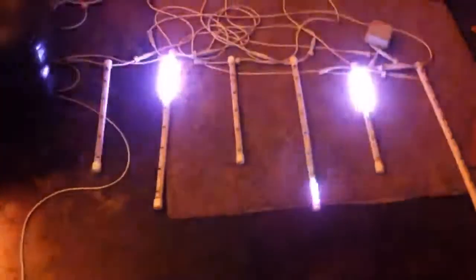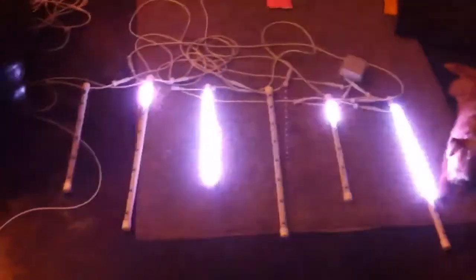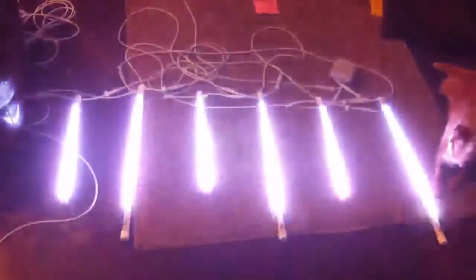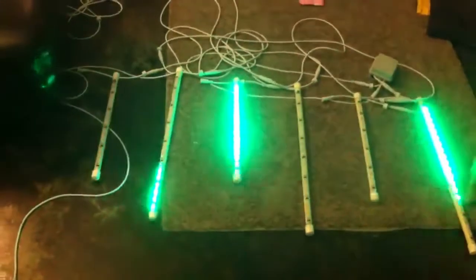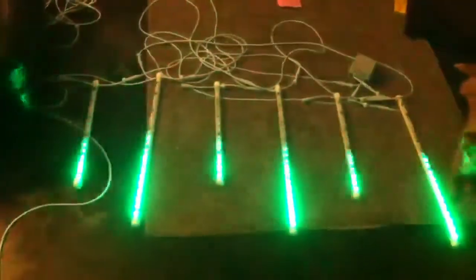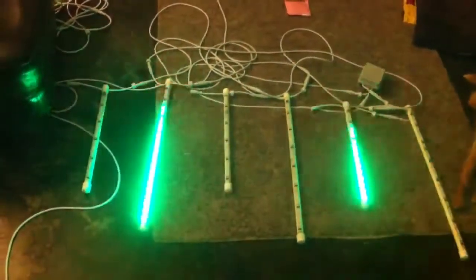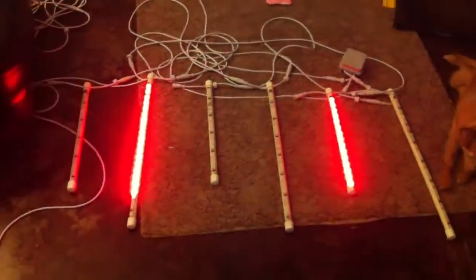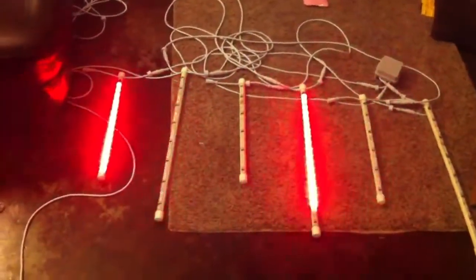So this shows you kind of what we're used to with meteor tubes, which is the white trailing effect. But you'll notice that these can actually go in unison. And they don't do just white. Here we see green. In fact, they'll do any color. They can do multiple colors together. So you could do white with a red tail on it if you wanted.